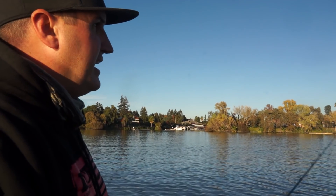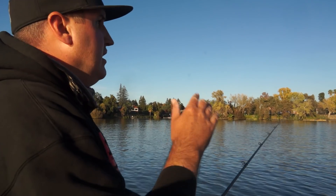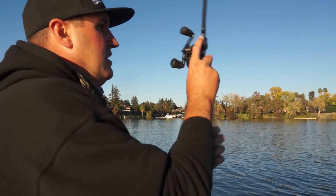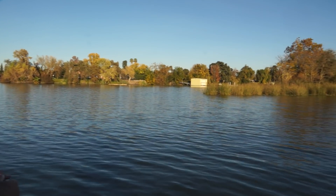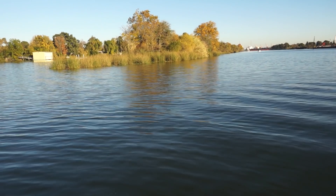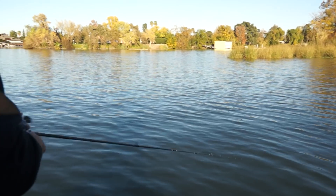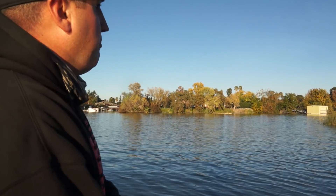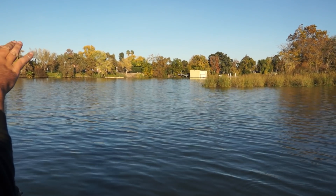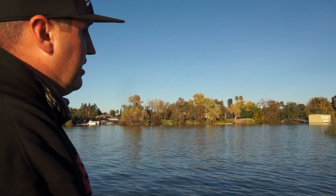So I can easily throw across this point, but what you really want to do is start out in deeper water first. I'm going to work it back to the boat, and if I don't get bit in deeper water, I'm going to progressively cast shallower and shallower, working my way all the way up onto that point and covering water. Starting from the outside — fishing deep and moving shallower — is a common technique.